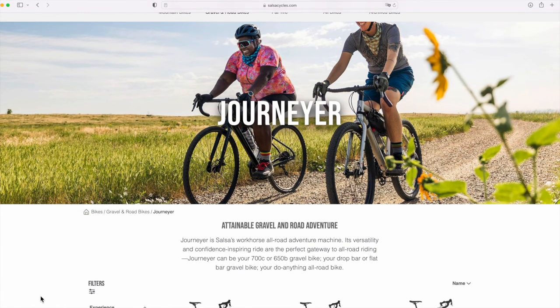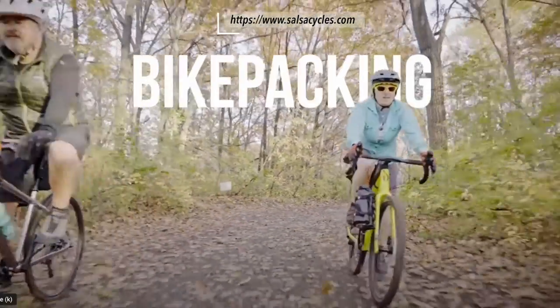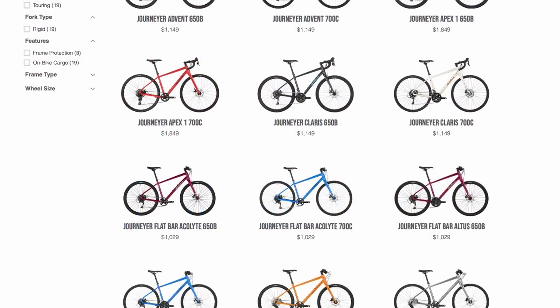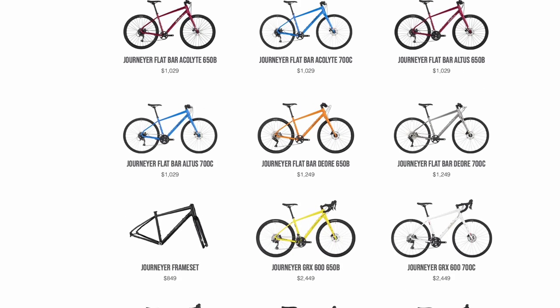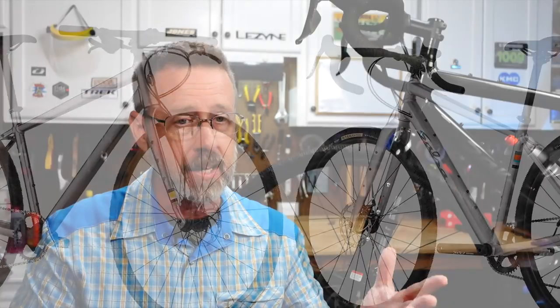And that's exactly how Salsa intended it to be with their all-new redesigned, partially re-engineered Journeyman, now known as the Journeyer series. They wanted to attract all types of riders and introduce them into the world of gravel and all-road riding. The 2022 Journeyer was developed to be your all-around, all-road, versatile workhorse with a whopping 18 different builds available, ranging from just over $1,000 up to almost $3,000 depending on components. It can be a 700C or 650B gravel bike, and it's available in drop bar and flat bar options.